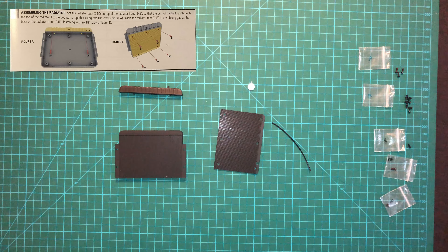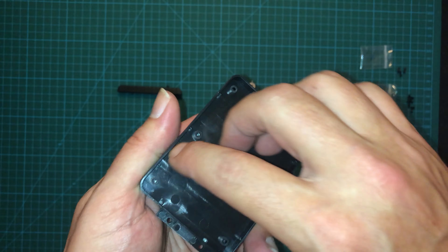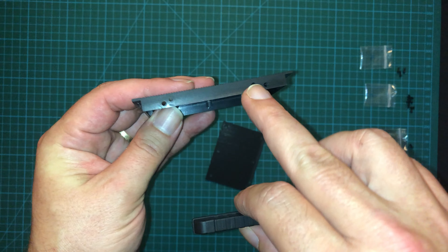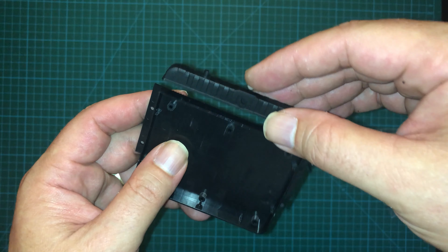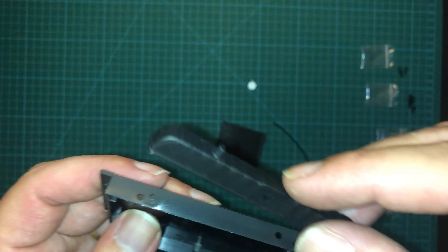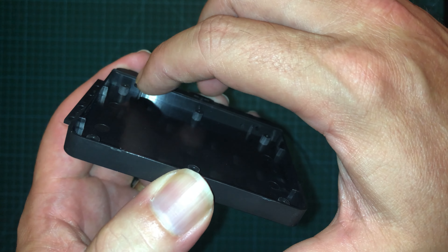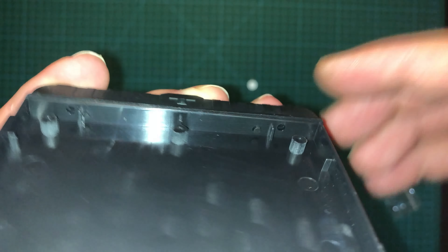Now we can begin building the radiator. We're going to take the radiator front — you can tell it's the front because it's got this interior, whereas the other one does not. You can see it's got some holes along the top, and you've got the radiator fill tank here. This also has a hole right there. That hole is going to face in this direction, and these posts on the bottom are going to help keep it lined up. Once you've got it slid in, underneath you can use two DP screws to attach it.